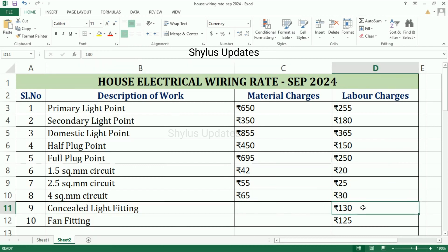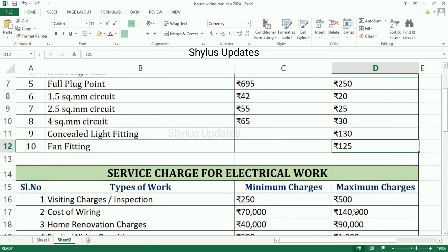Concealed light fitting: labor charge is Rs. 130. Fan fitting: labor charge is Rs. 125.